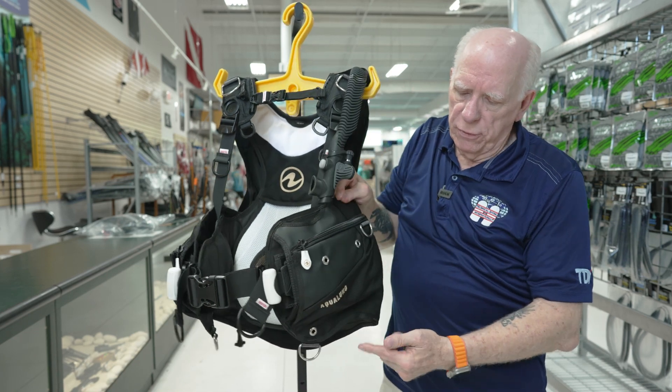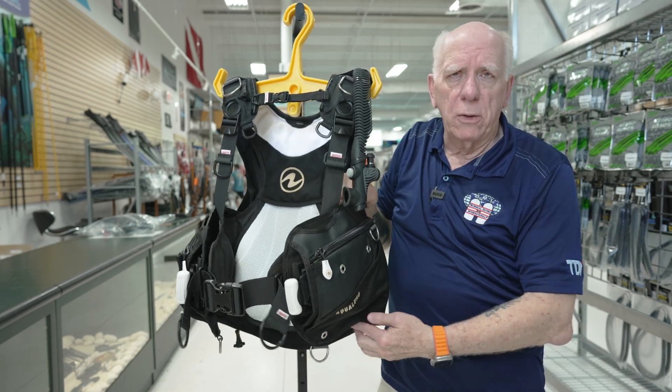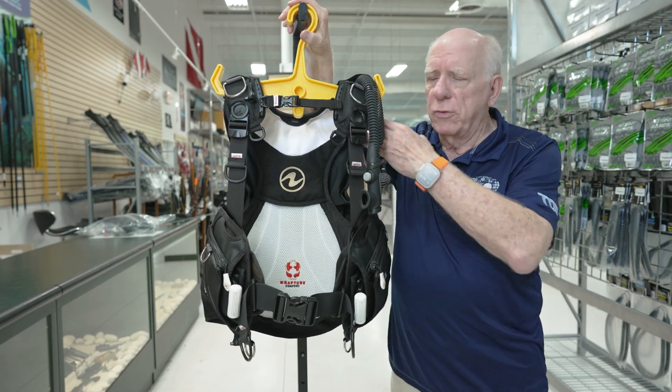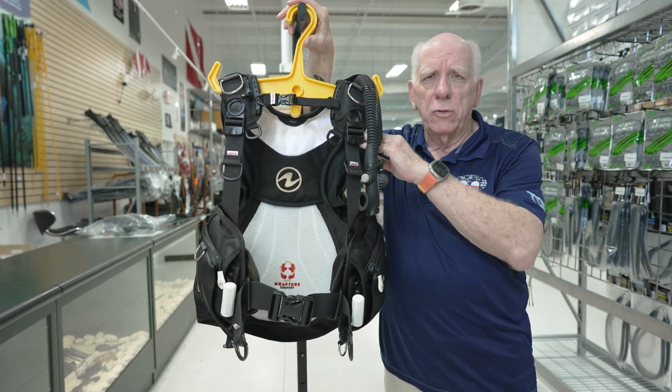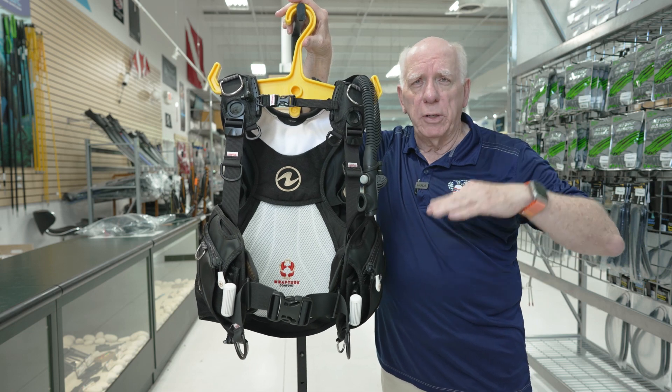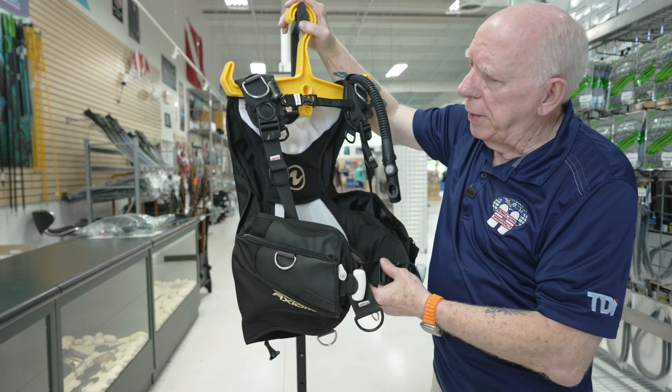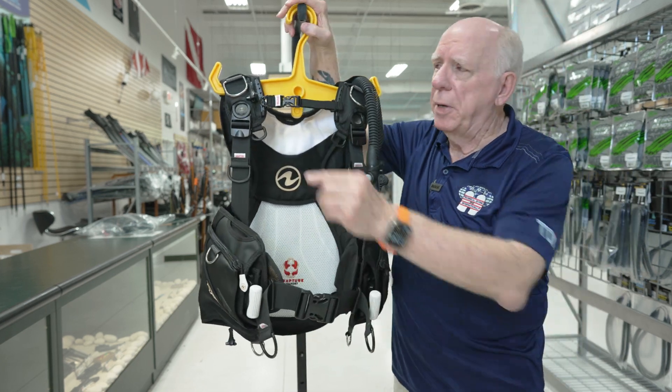This female version does have some angle cut — you can kind of see it right there. These are specially sized because most women have a little bit shorter torso length. Good looking piece, I think everybody will agree with me.